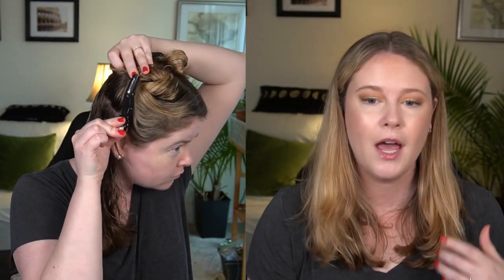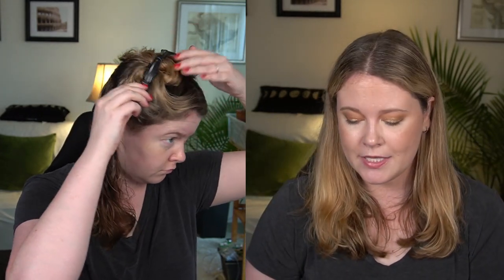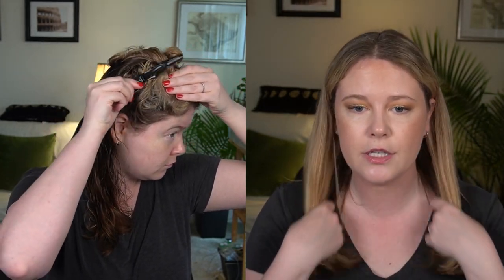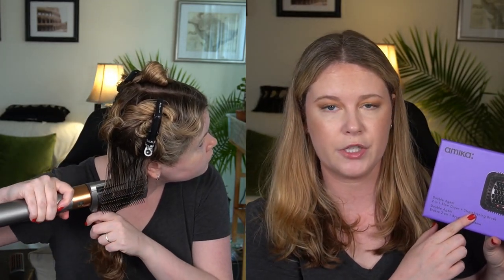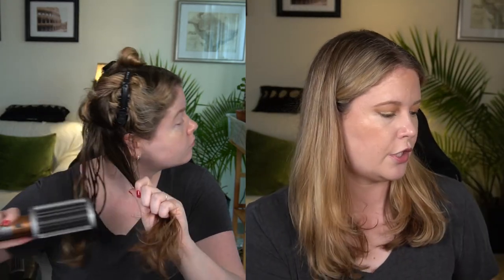By now I think you've had enough time, so I'll reveal: this was the Amika side and this was the Dyson side. Honestly, I prefer the look of the Amika side for this kind of style. Both sides are straight, but there is a little bit more volume on the Dyson side. The Amika is a blow dryer and straightening brush — unlike the Air Straight which uses directional airflow, this has a hot brush element.